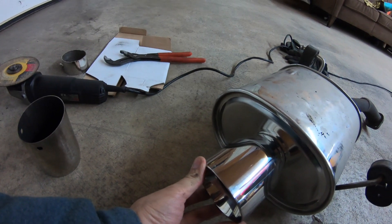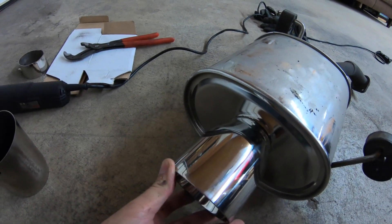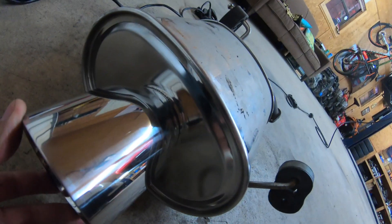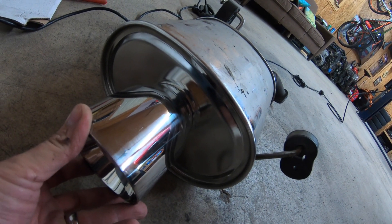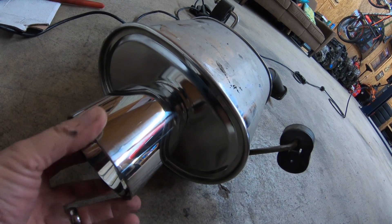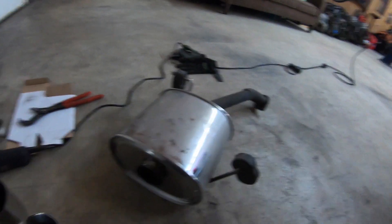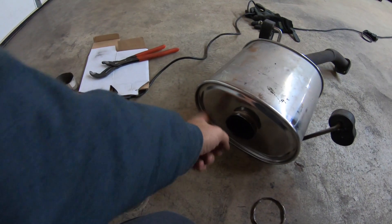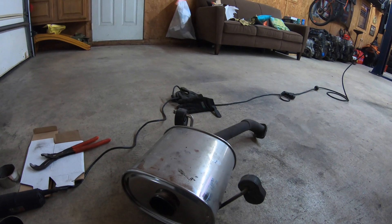If I weld it on the outside, you will never be able to tell, because that's how it's originally done. Or if you weld it on the inside, you'll never be able to tell either, because it's going to be way inside there. I'm also going to paint the muffler black — just leave the tips chrome or polished on the face, and paint the trunk of the muffler black. I've been playing with this idea for quite some time, and I think I'm actually going to do it.